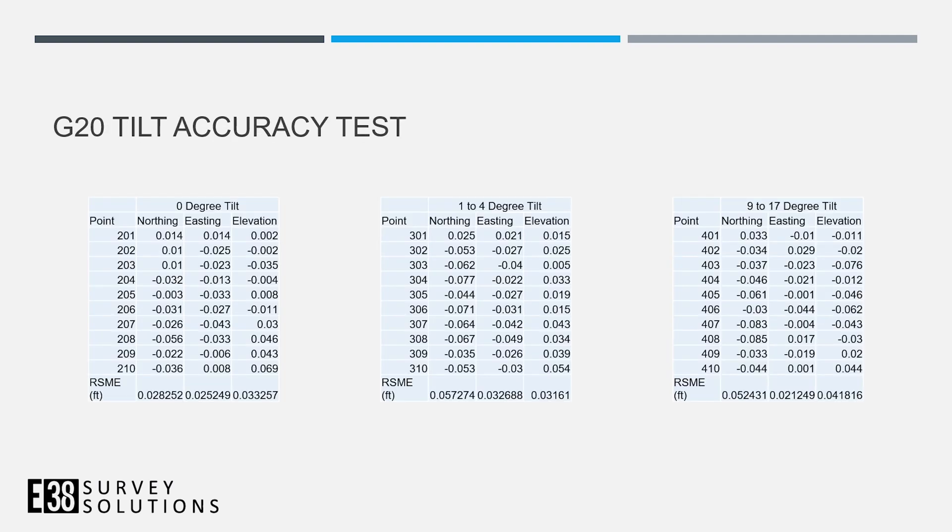We put together a quick test on the accuracy of the tilt compensation. We compared with a zero-degree tilt, then collected points naturally, which came out to a one to four-degree tilt. We also exaggerated the tilt, which came out to the 9 to 17-degree range. The results were excellent — about a half-inch at worst.